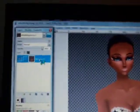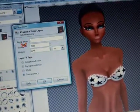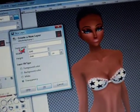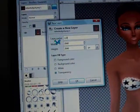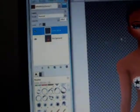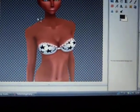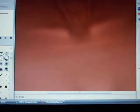First, you're going to make a new layer and name it collarbone. Now you have to take a darker color of her skin — mine will be like dark brown — and then go over the collarbone.